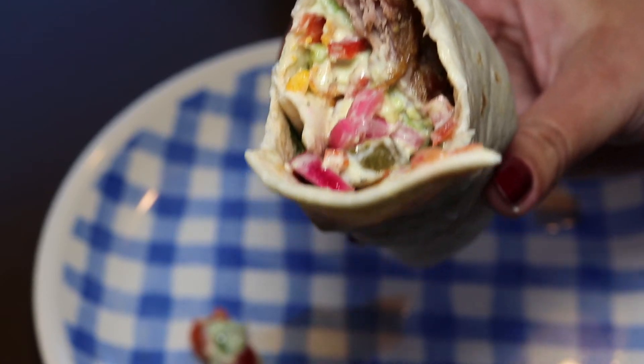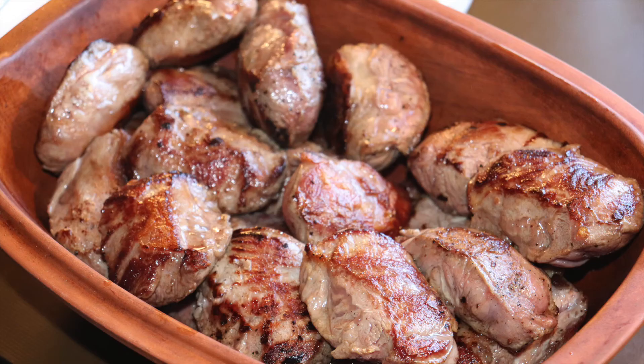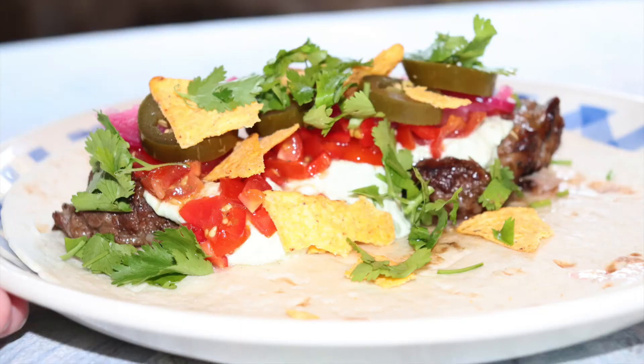Thanks a lot for watching MTB Cooking. We really enjoy having you here with us. Please give this video a like and we'll see you very soon in another video. Bye!